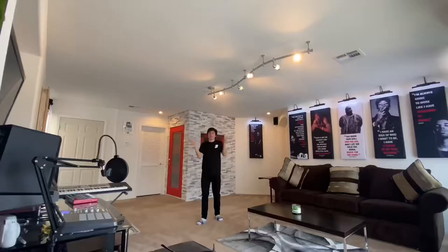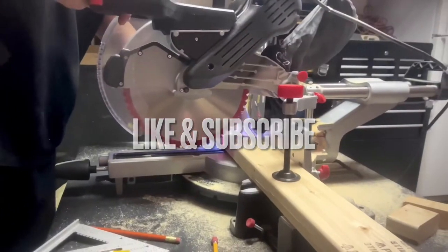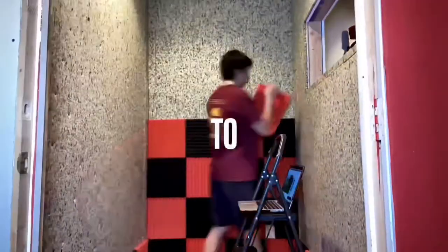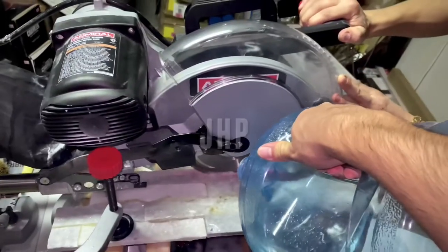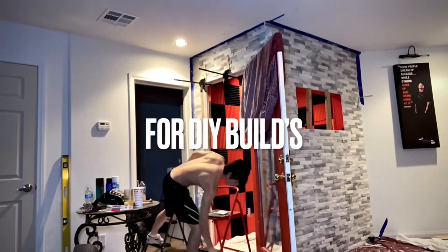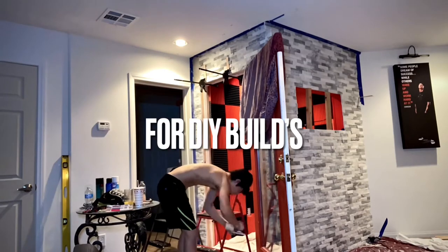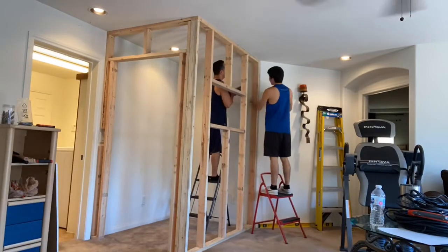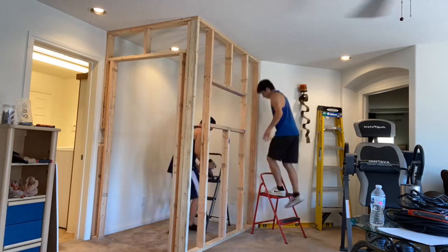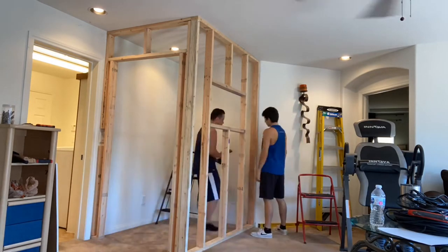Let me show you how we turn the living room into a recording studio. What's going on everybody, it's your boy JHemi Productions and we are back for part two of this series on how I built my DIY home studio. I hope you guys tuned in for part one of this video.